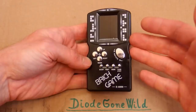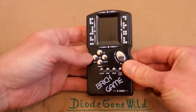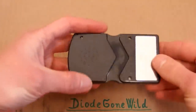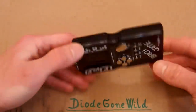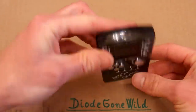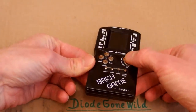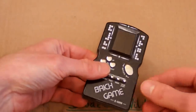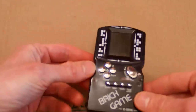But this one does something else. I bought it on eBay a long time ago but didn't have time to make a video about it, so let's make the video now. It basically looks like it has some speaker, some screws, some battery cover, the display, some buttons, and there is also some LED on it. When you press some buttons it activates the LED. This one doesn't do anything, and when you press the other buttons it gives you an electric shock.